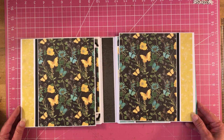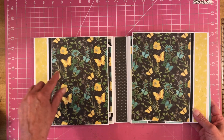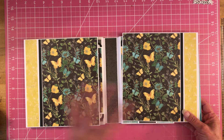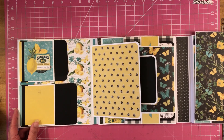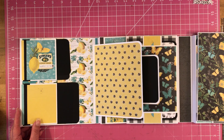So you open it up and you have this. I had to split things up to make this kit decorate this whole album, because I'll tell you what, this album — it's not a big album, eight and a half by eight and a half — but she is stuffed full.